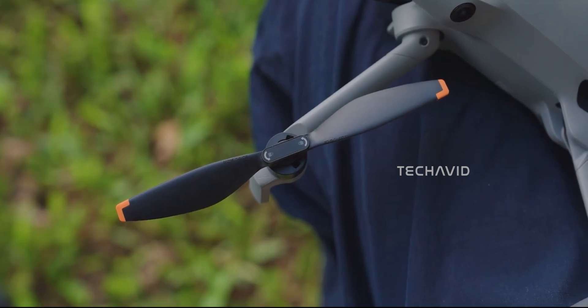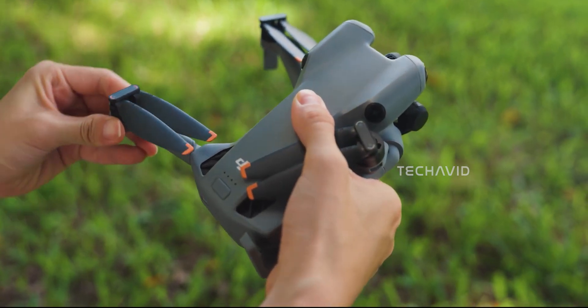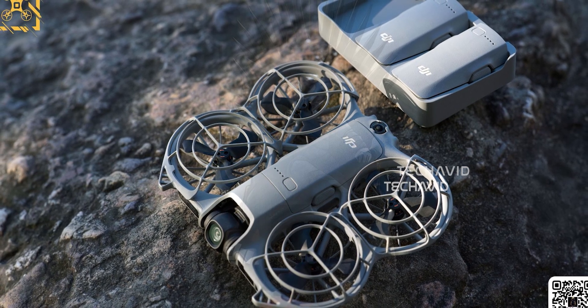DJI's clearly in full experimental mode, trying bold new stuff instead of just polishing last year's designs. And it looks like the Action 6 is next in line for that treatment — or maybe the Neo 2, depending on which one drops first.